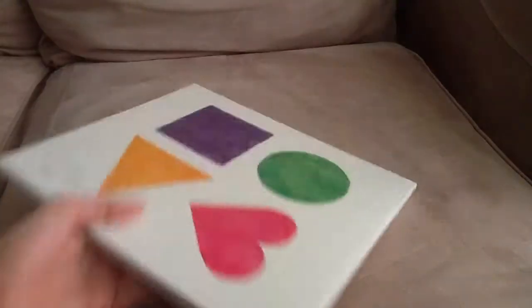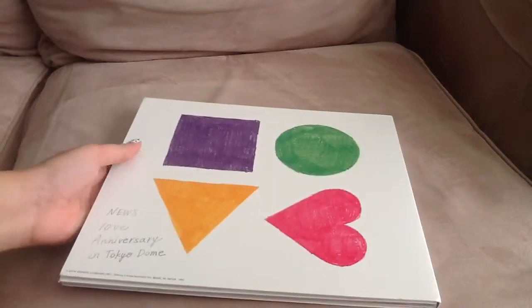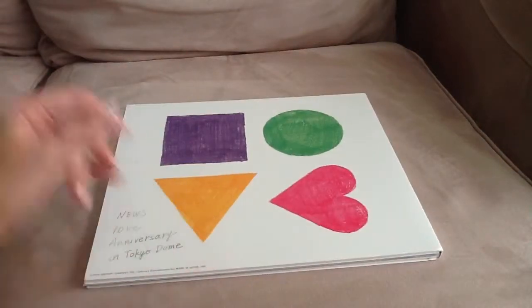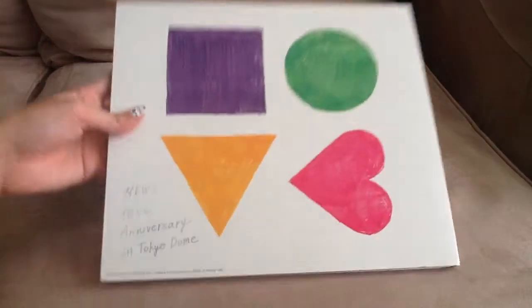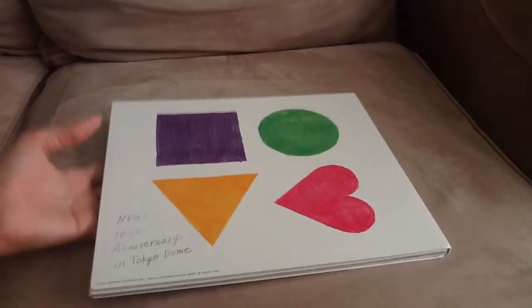It is a little bit damaged, which makes me sad because I did pay a lot of money for this. But the box is really damaged, so the inner contents are actually pretty good compared to the box.